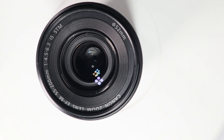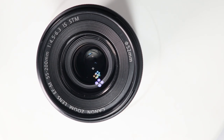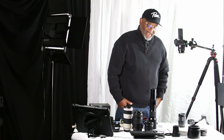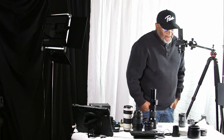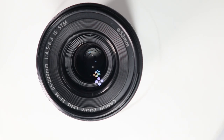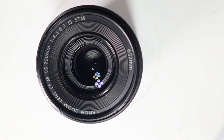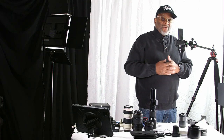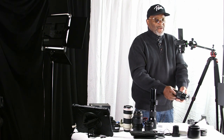This one is a Canon zoom lens as well, and it is an EF-M — EF stands for electronic focus, M for the mirrorless mount. It has the same lettering here: 55 to 200 millimeters, meaning I can start at 55 and zoom all the way out to about 200 millimeters. It's good to have yourself a nice zoom lens.